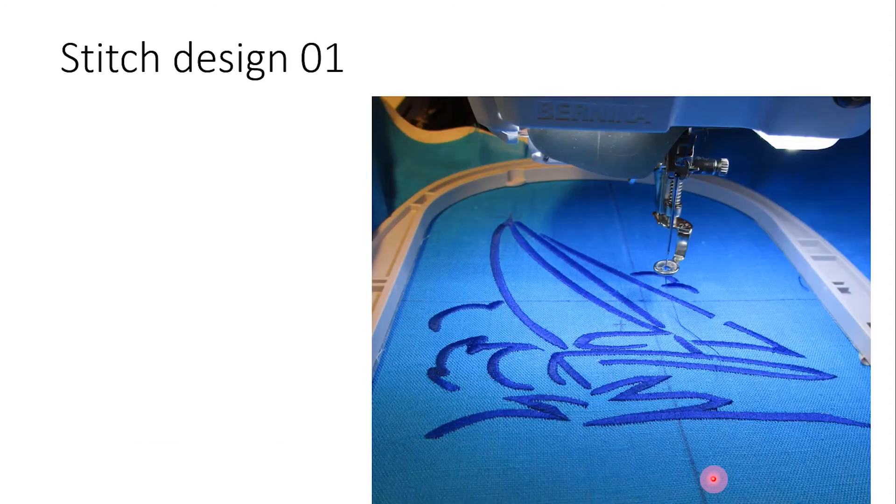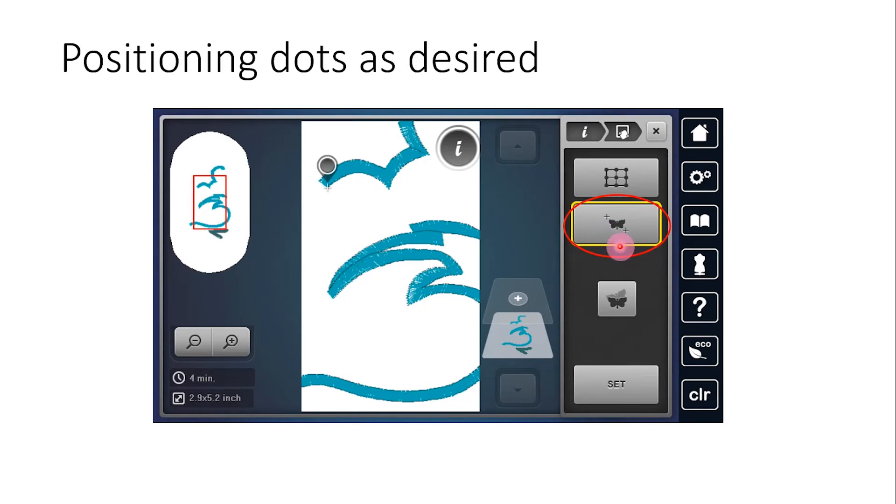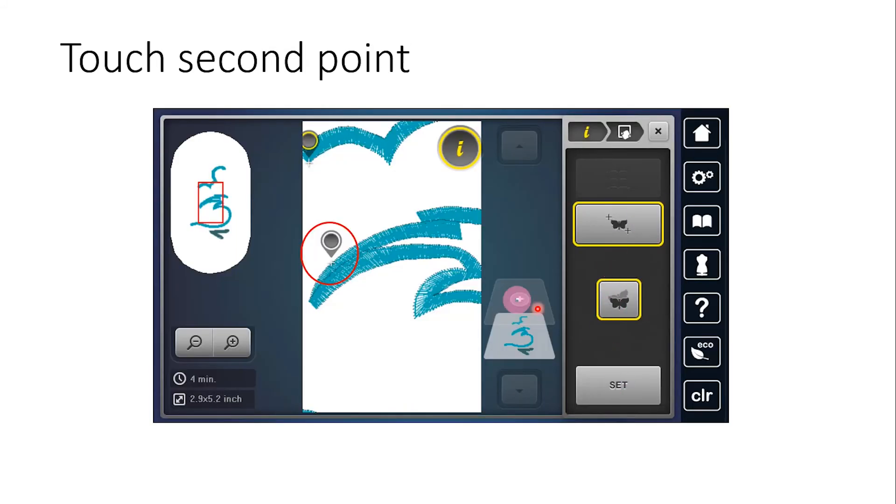The first design is stitched, and then the second design is brought in. You will activate pinpoint placement and then touch the first critical area, and the needle is then going to move to that position. With pinpoint placement, you will use positioning dots as desired. Once this first point is activated, you will use your multifunction knobs to move the needle so that it is right at the point needed for that to intersect with the first design. Then you will set that point and touch your second point on the screen.